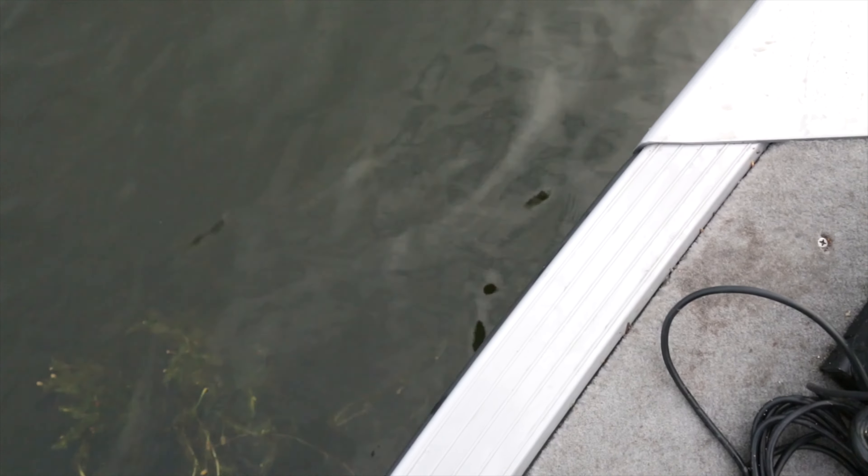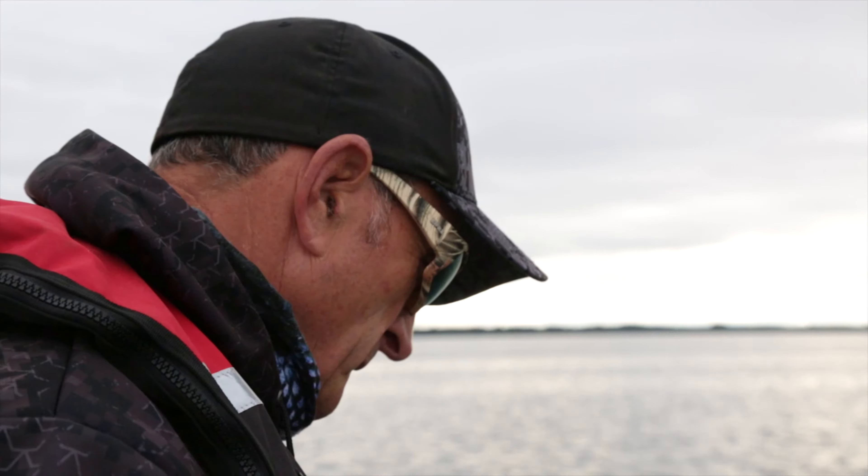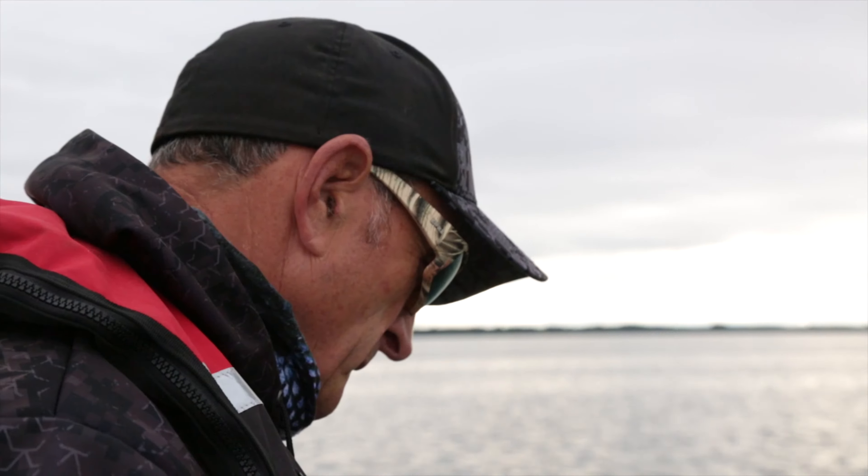Once I establish where the weed line is, I'm not really looking for fish. I know that the bass eventually are going to be around the weed line or the weed edge, and that's when I start casting.